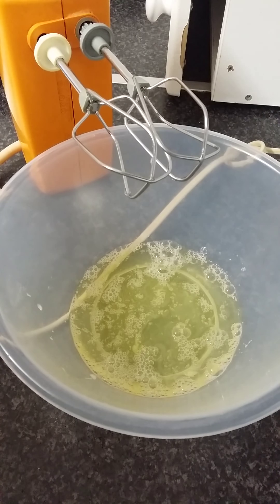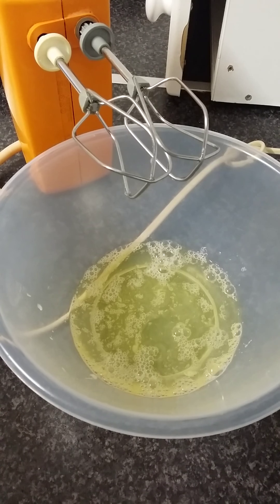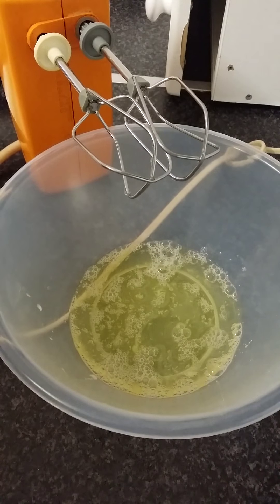Hey guys, it's Luke's Celia Kitchen here today and today we will be making a gluten-free and sugar-free Magic Cake. Watch till the end of this video and then you will see why we call this Magic Cake.